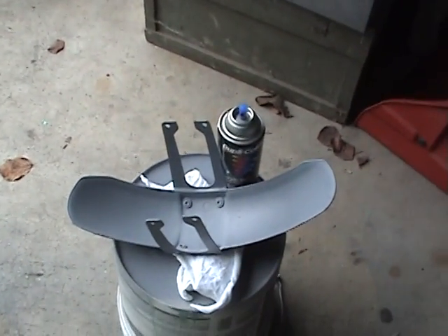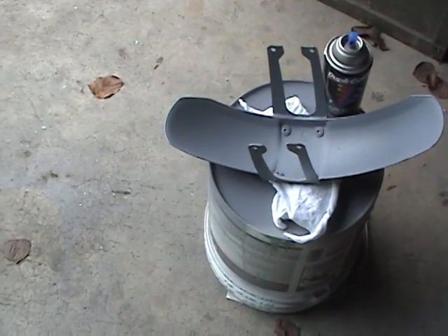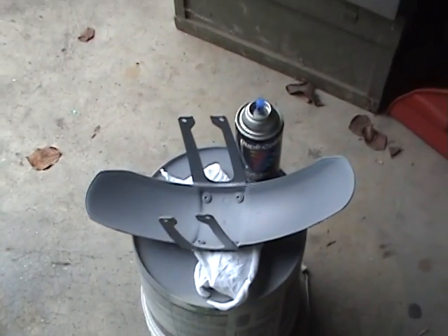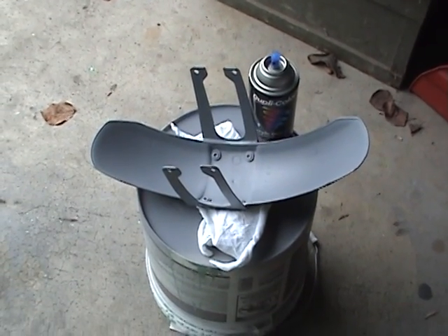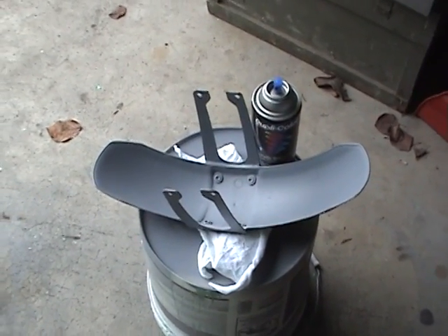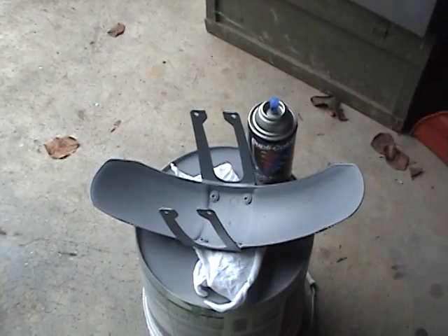Now what we want to do when we paint — and I'm going to try and do this one-handed. I do everything like I was taught in auto body. We need three good coats. We put them on 15 minutes apart. We do a tack coat, a middle coat, and a finish coat.